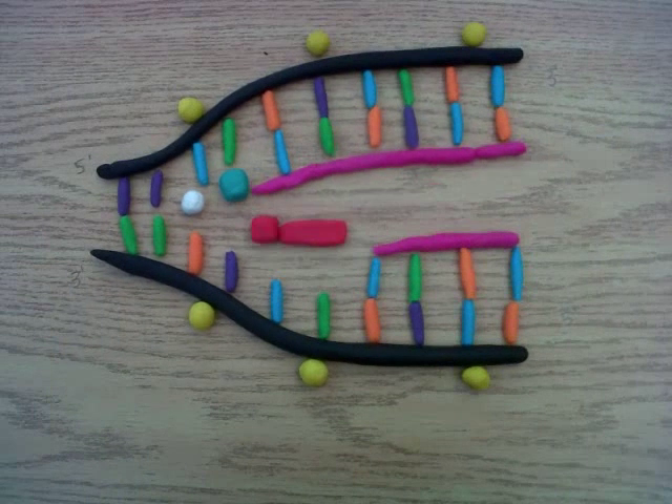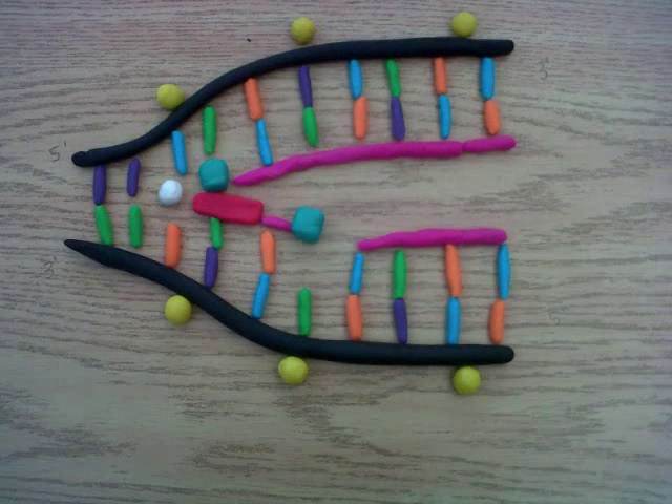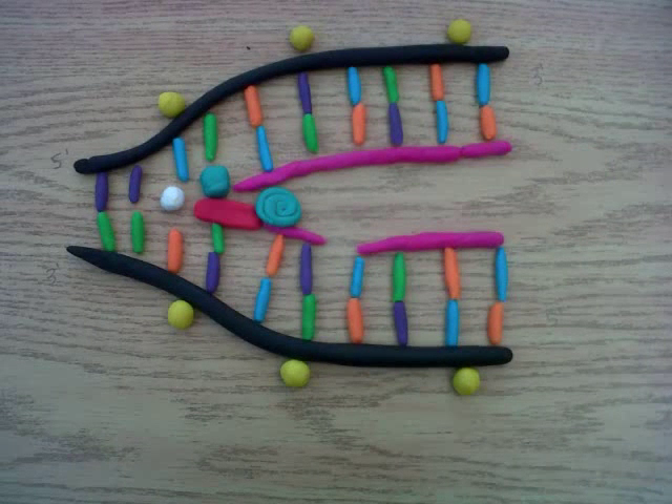The process then repeats. On a side note, the lagging and leading strands are actually replicating DNA at the same time. But for simplicity's sake, we only explain them one at a time.